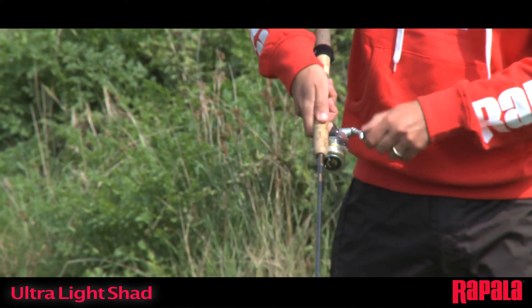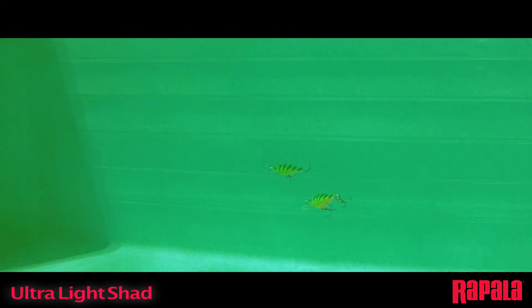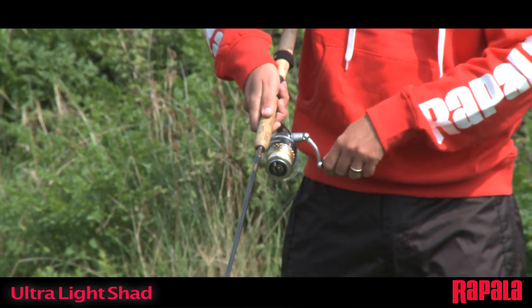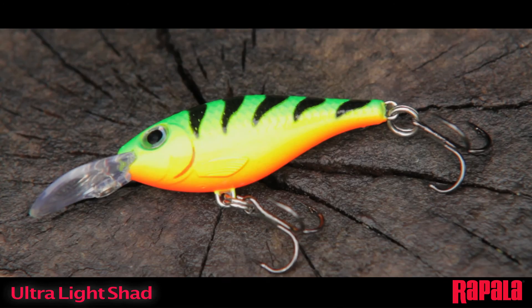Pro tip: add aggressive twitches or short rips and pauses to your presentation. The Ultralight Shad can be fished with aggressive twitches without the lure popping up or losing its swimming depth.